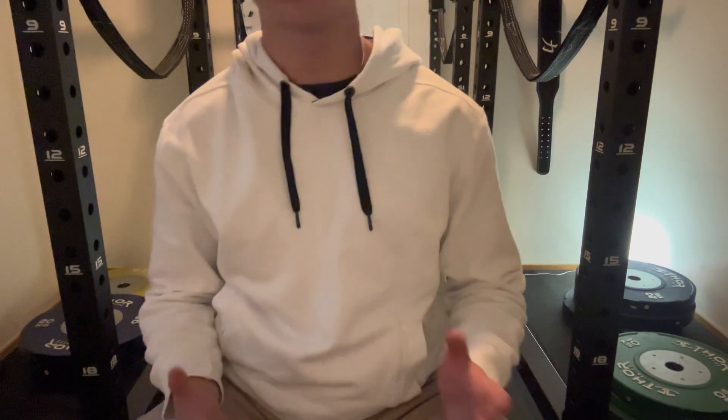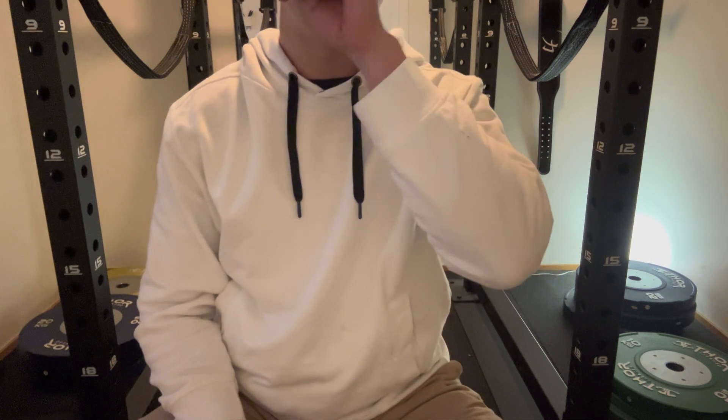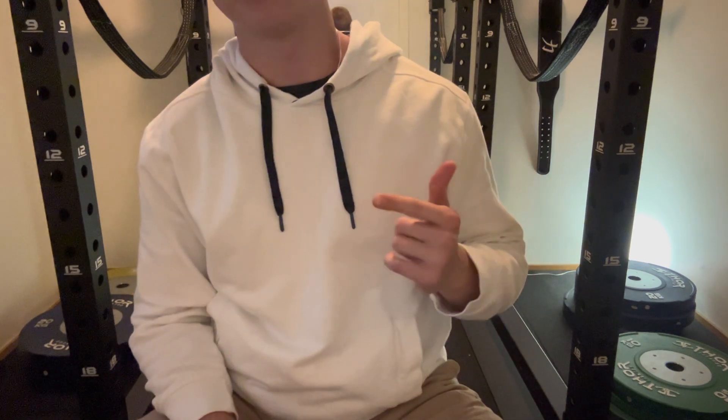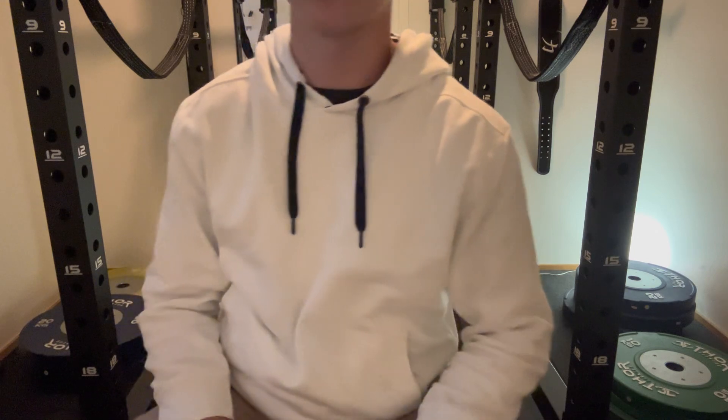Hello, welcome to a new Quest for Bigger Biceps video. This time it's about my tools for growing my biceps, so exercises.